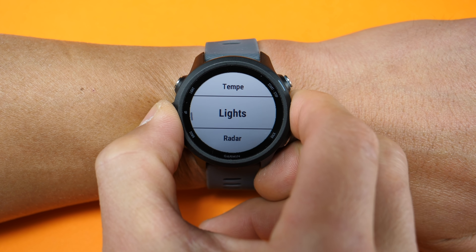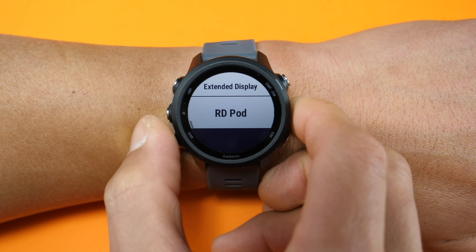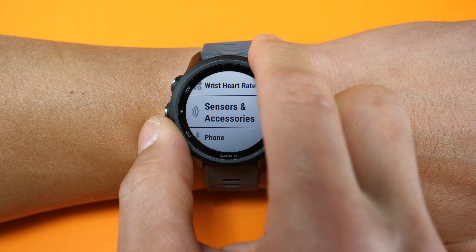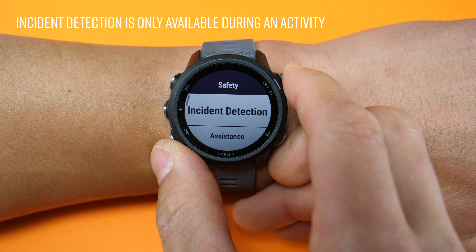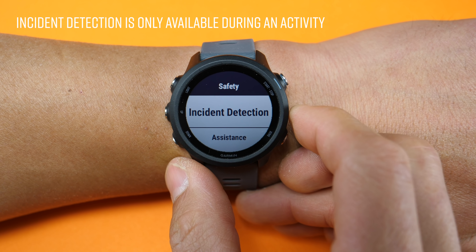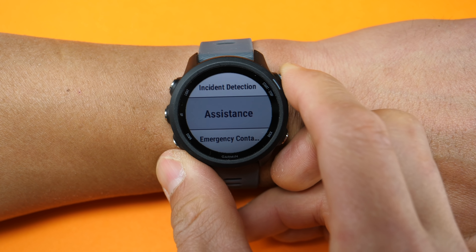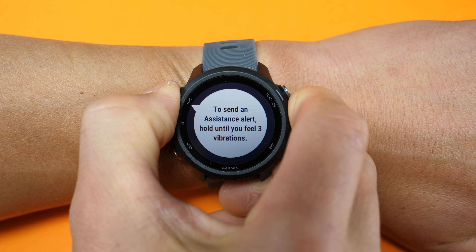One thing to note with sensors is that the 245 does not pair to power meters, but the same can be said for the Forerunner 645. There are also some new safety features — the first is called incident detection, which is designed to detect an impact and then automatically send your location and information to emergency contacts. You can also do this manually with the get assistance feature by holding the upper left key for about five seconds until you feel three vibrations.